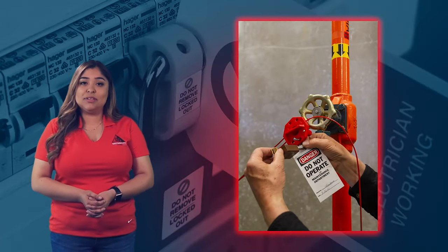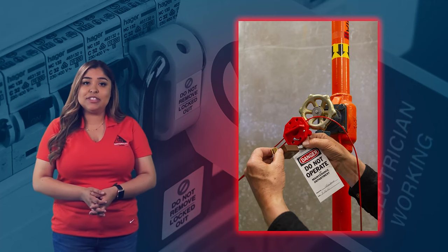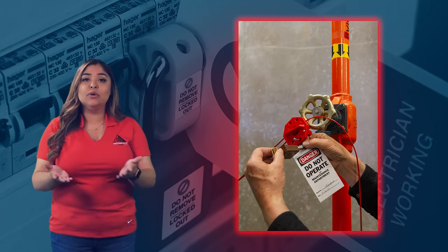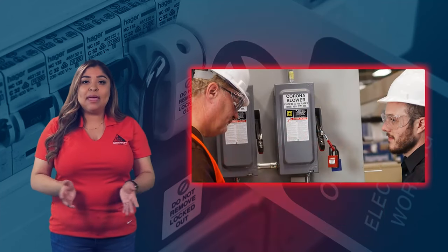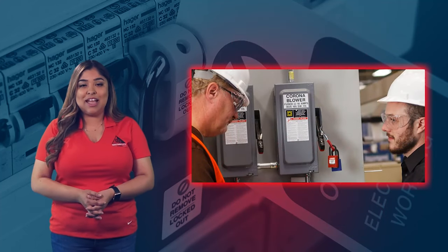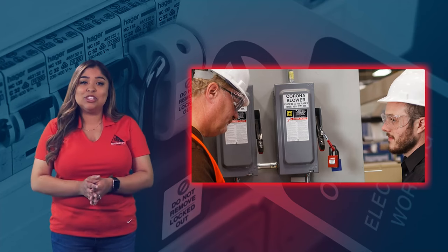Lockout-tagout procedures may seem to be nothing but a hassle. However, these procedures help protect all employees who work with machines or equipment. Everyone may play a different role when it comes to carrying out these procedures, but everyone is a team when it comes to ensuring safety.